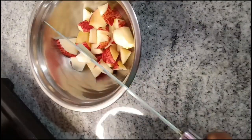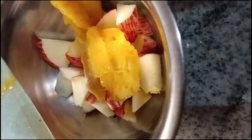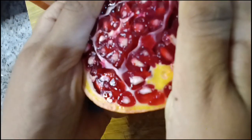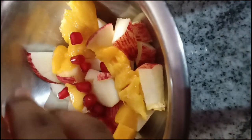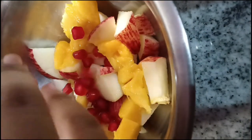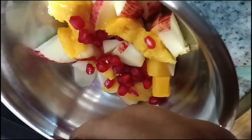You can add the apple and some fruits. Don't skip the fruits — they add taste. You can also add pomegranate seeds to the oats.